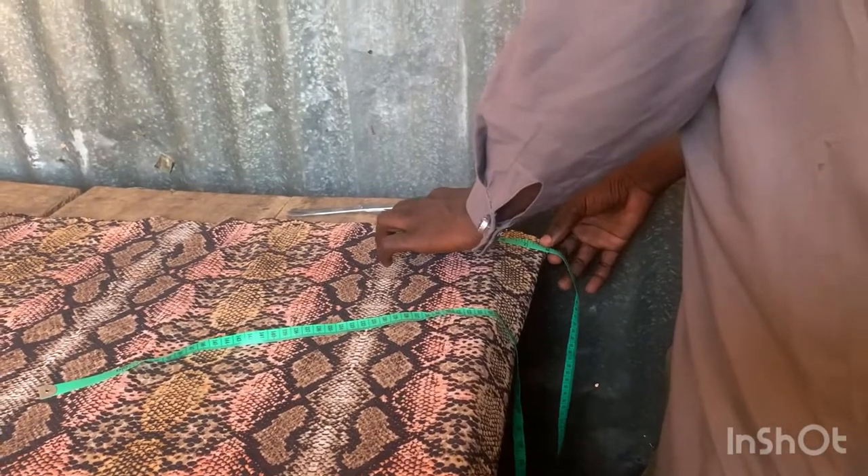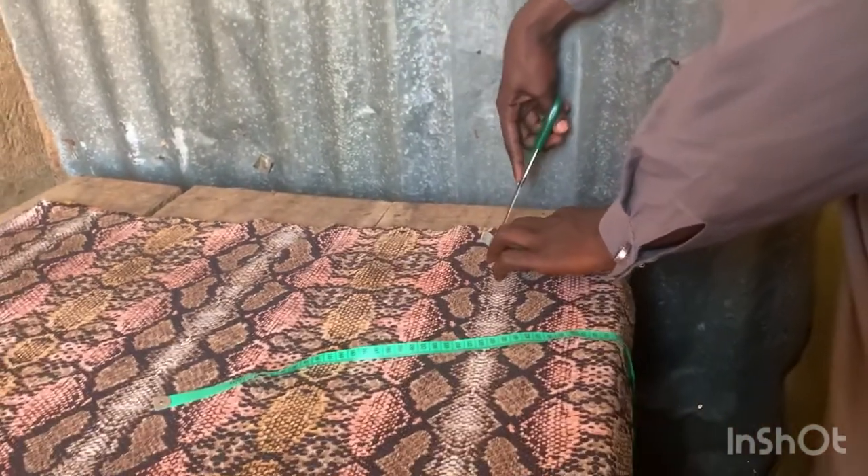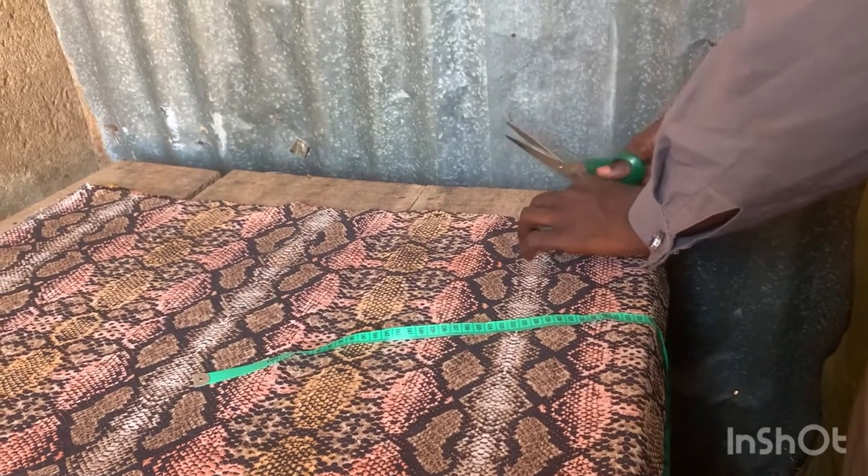Eight inches by one inch — then you notch it. Eight inches by one inch, please.